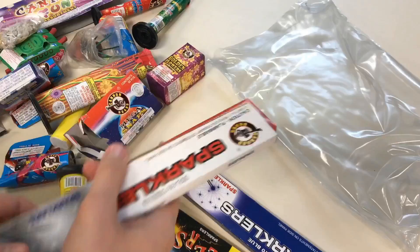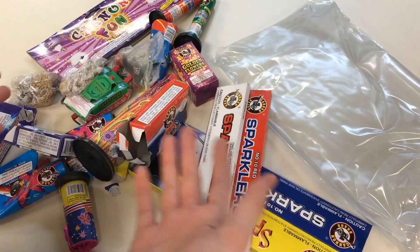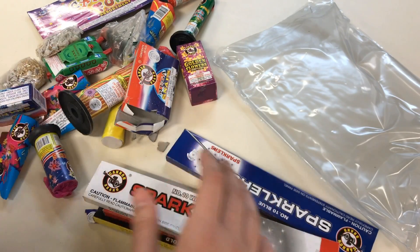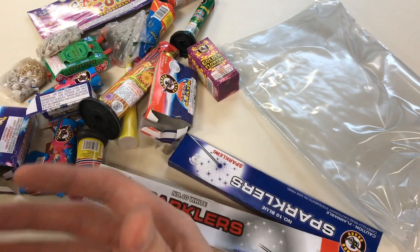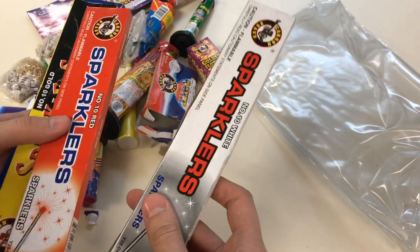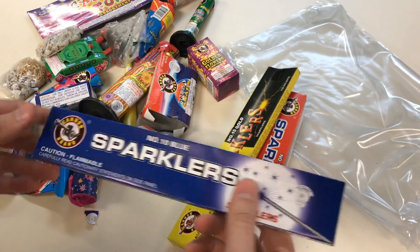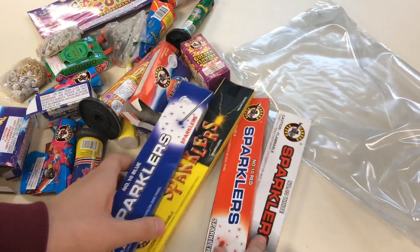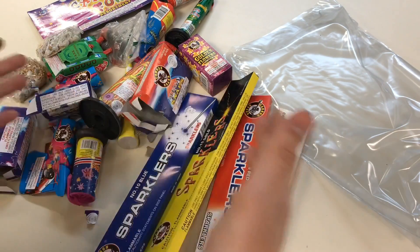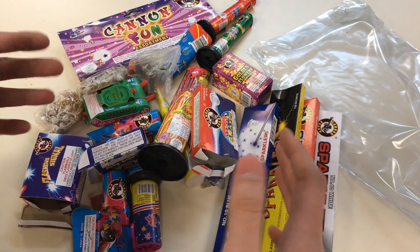We've got four packs of sparklers. For only about eight to ten dollars, this isn't all that bad. You're going to have a bunch of kids on the Fourth of July, and adults can't have all the fun — you've got to get the kids stuff like this. Full grown adults like me actually really enjoy this too because it brings me back to when I was a kid and this was all I had. We've got white, red, gold, and blue sparklers. What would be really cool is if they burned those colors, but we'll have to find out.